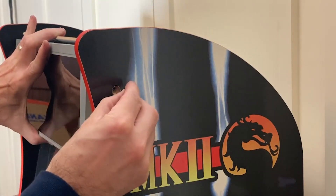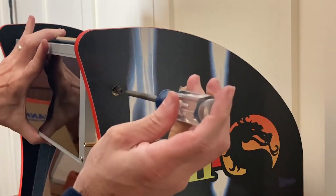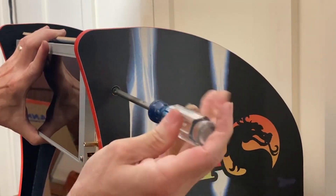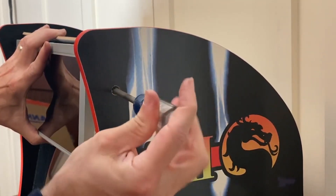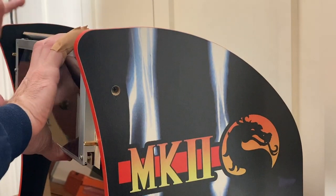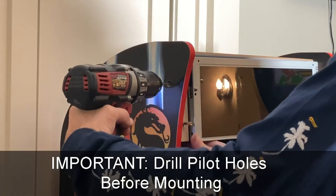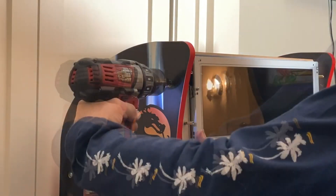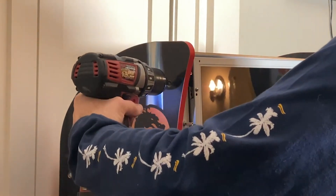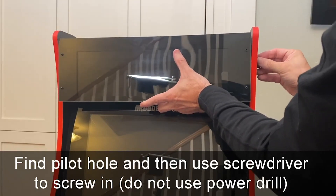Once you've got your hole drilled, go ahead and take your screw — use those metal screws. I would not use a screw gun, I would use a screwdriver, because with your pilot hole it's going to go in pretty nice and easy. Once you've got the right side done, the other side is going to be pretty easy to do. I'm just going to put in my screw until I find that hole.